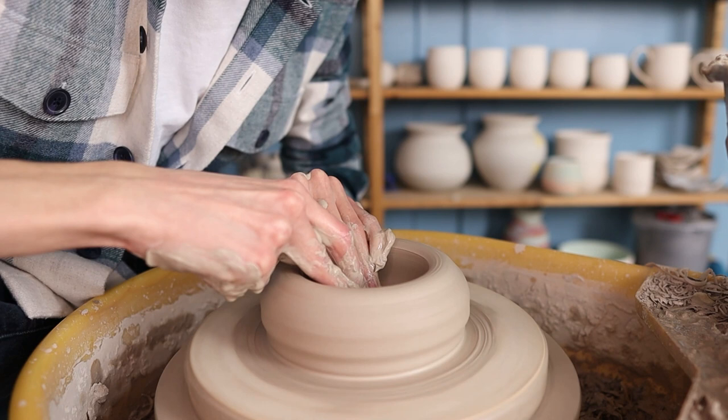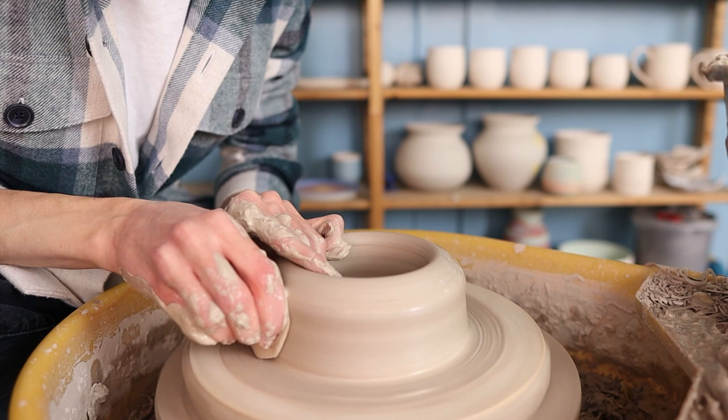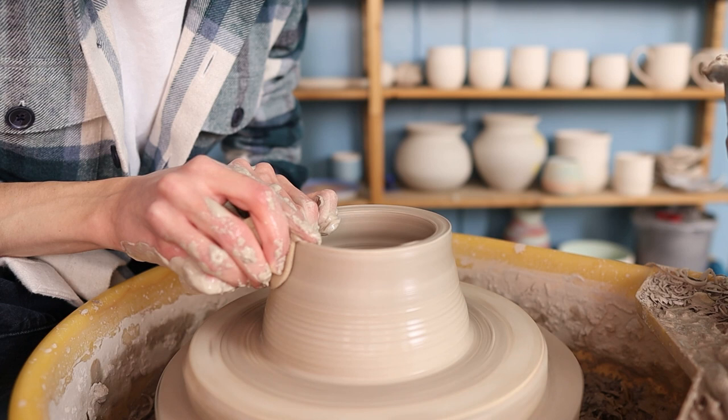Then I press the clay a little bit more inwards because it sometimes becomes a bit too wide. If necessary you can go over the bottom an extra time to smooth it out or make it a little bit thinner if it was too thick. Then I press the clay towards the middle again and start pulling up the walls. I take a sponge in my right hand and press towards my left hand on the inside while making an upwards movement. I move my hands quite slowly and start making a cylinder.